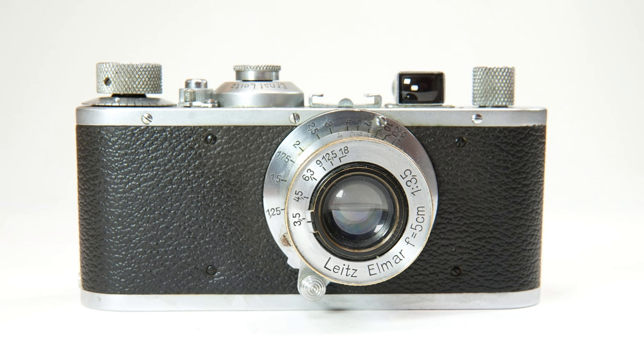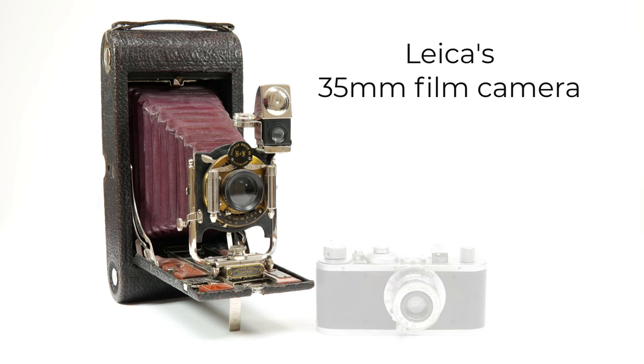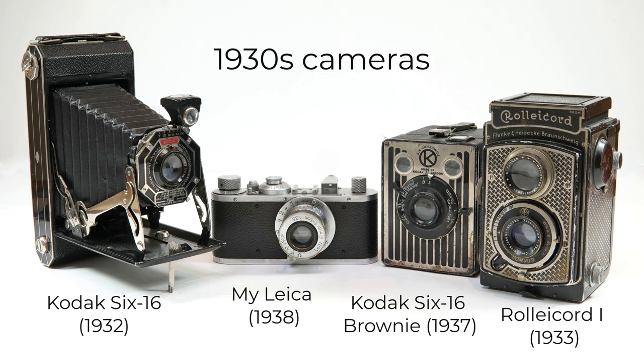Before talking about the lens, a quick word about the camera. Leica's 35mm film cameras date back to 1913. My camera was made in 1938, eight years after the introduction of the Leica 1 with interchangeable screw mount lenses. Leica cameras introduced the advantages of 35mm film to the general public in a very compact, portable body. Even by the 1930s, film cameras for serious enthusiasts were still based on larger format film used in folding bellows and reflex cameras. The use of 35mm film really was a big innovation in a little package.